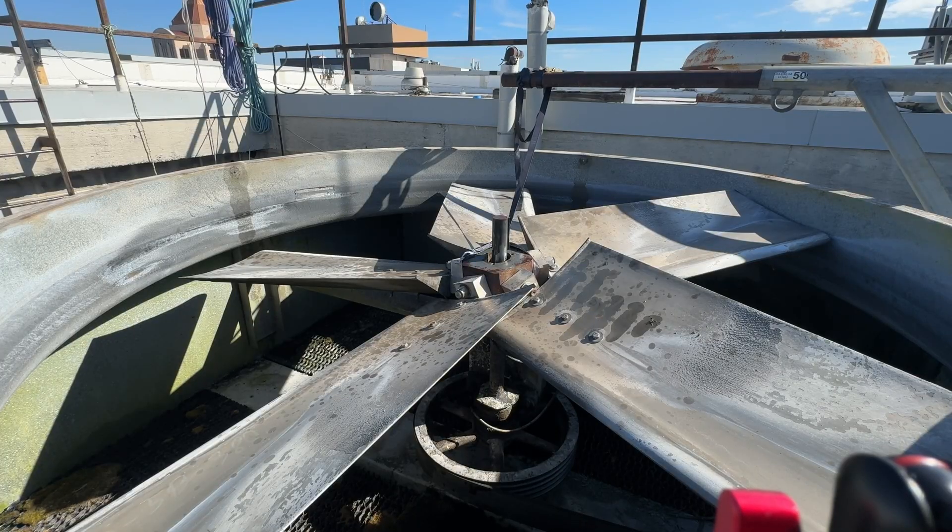Well, as you can see that hub came off real hard, but the posi-lock got it. Let's try to get the fan blade off now.